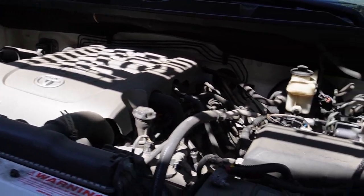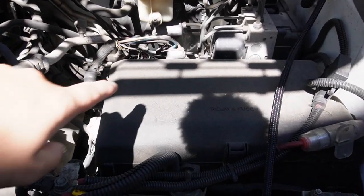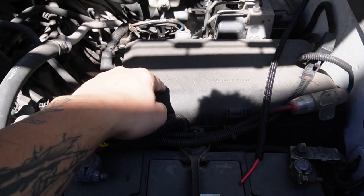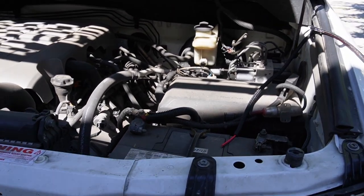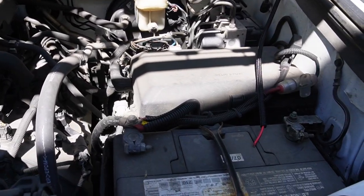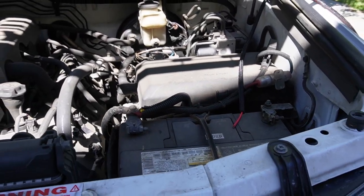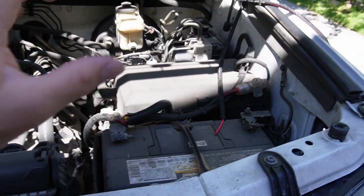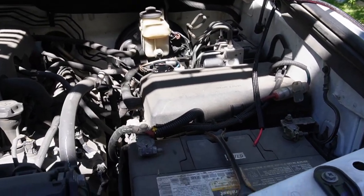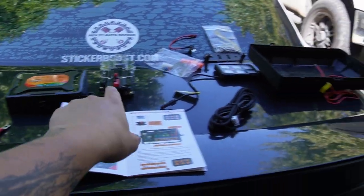It does come with a bracket to mount the motherboard, but I'm leaning toward 3M tape on the fuse box cover — I've seen that done on other vehicles and I think it'll work perfectly. So we'll clean off the fuse panel, put 3M adhesive tape on the back of the motherboard, and stick it right on there.